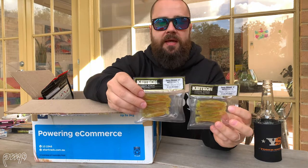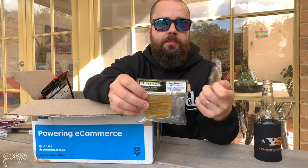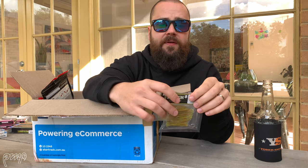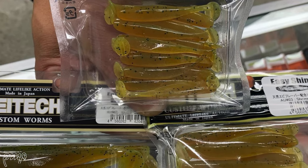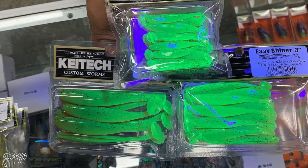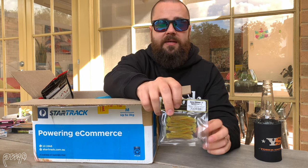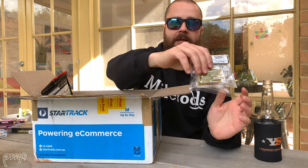Next up I've got the Keitech two-inch paddle tails in the Shrimp Oil color. It's a two-inch profile — a little bit smaller than the Z-Man paddle tails at two and a half inches. I've got a couple of packets of these and I believe they're UV as well. I think for days when the fishing is a little bit shut down or the fish are onto a slightly smaller bait profile — trying to match the hatch — that's where the two-inch plastic is really going to shine. That color is an absolute dynamite, very close to a traditional motor oil color that we know works really well.